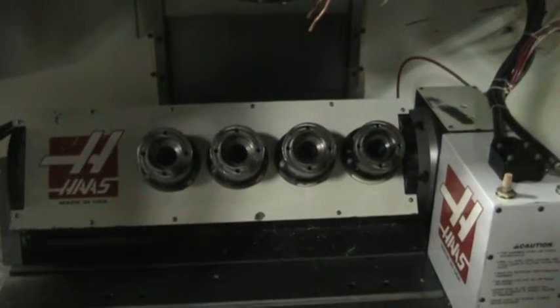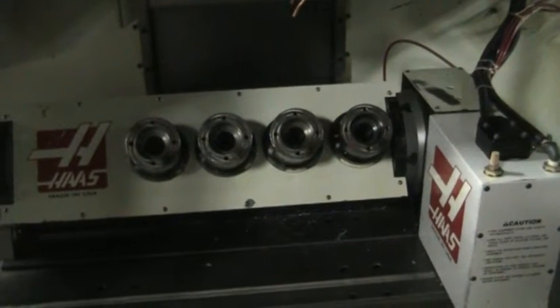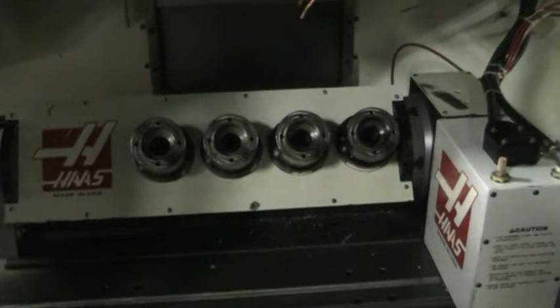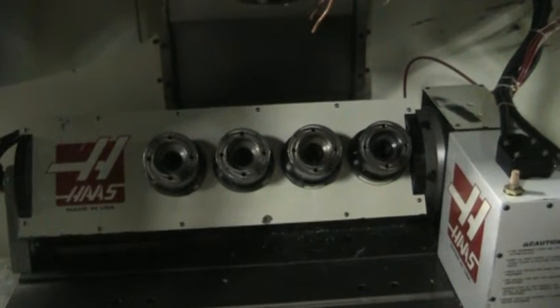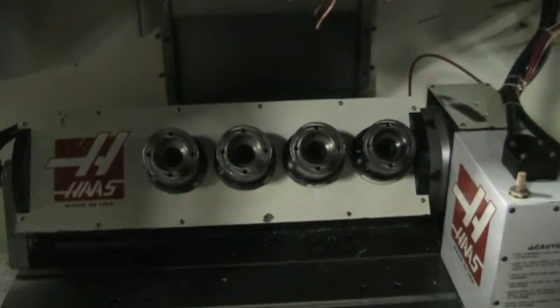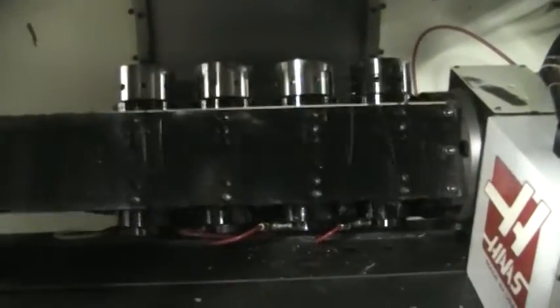This is a video inspection of the Haas T5C-4 tilting 5-axis rotary table. It has the HRT-210 on one side for the tilting portion, and the HA5C-4 for rotation. I'm going to run it through its paces real quick. This is a brushless unit — very quiet, and it seems to be in really nice shape.